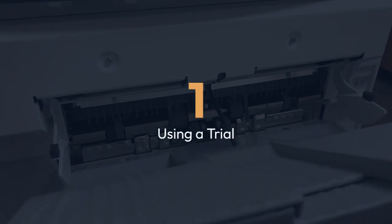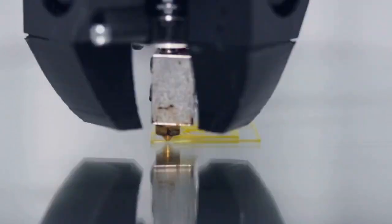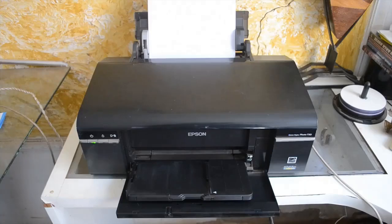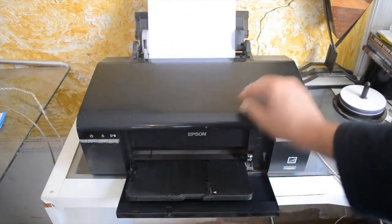One: using a trial. HP frequently offers free trial periods for Instant Ink. These usually last a month or so, providing a limited number of pages. Actively search for these trials on the HP website or through your printer's interface.